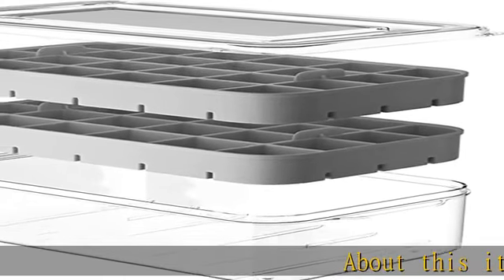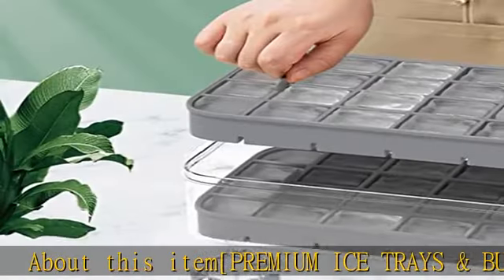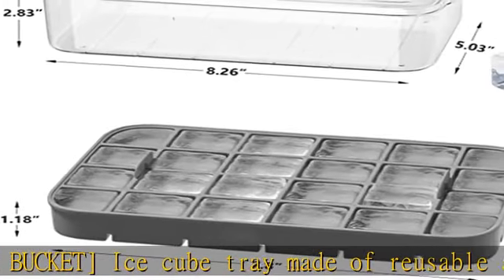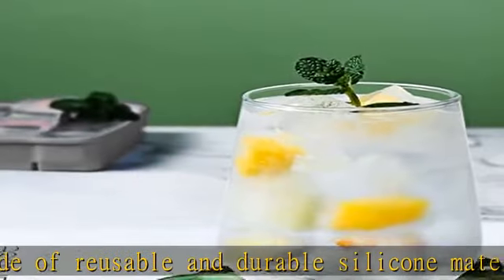Premium ice trays and bucket — ice cube tray made of reusable and durable silicone material, which can be easily twisted without cracking, making ice cubes simply pop out as perfect squares. Unlike cheap plastic, our ice bucket is thicker than others.